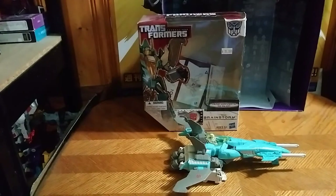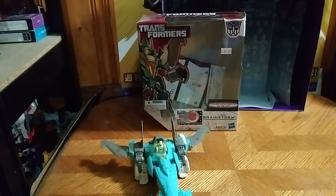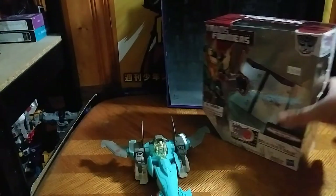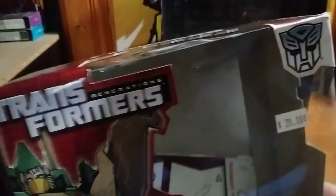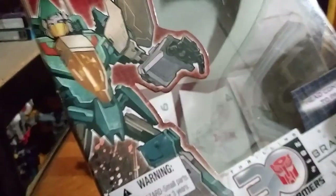Hey, what's up YouTube land? Eddie Hill. We got ourselves a new Transformers figure. This isn't exactly completely new, but it's from a figure I haven't gotten around to getting or reviewing. It's Titan's Return, it's Generations — Transformers Generations Autobot, 30th Anniversary 2014, Brainstorm.